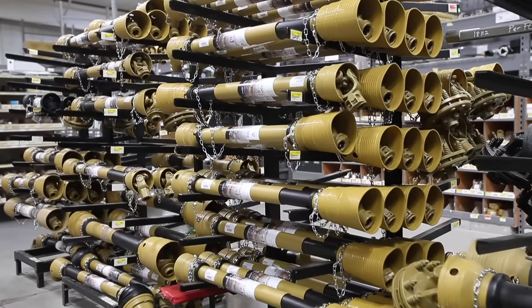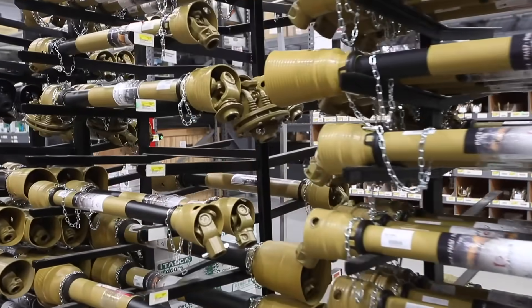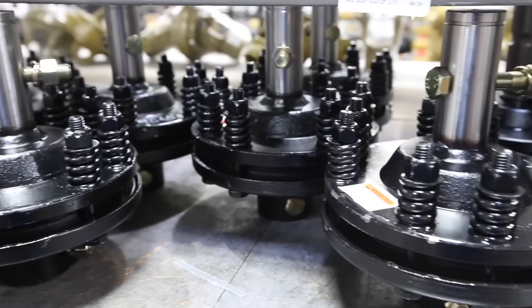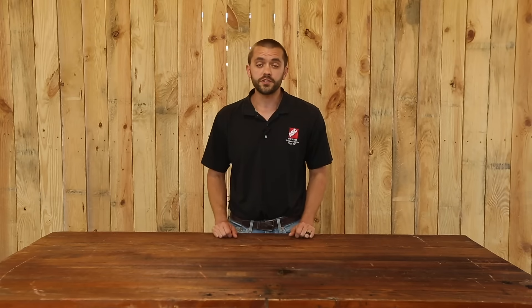Be sure to know if you have a shear pin implement end, a slip clutch implement end, or a blind implement end. We carry different sizes of PTO shafts including replacement parts, universal joints, and yokes. Our team will be able to help you select the right PTO shaft that you need.